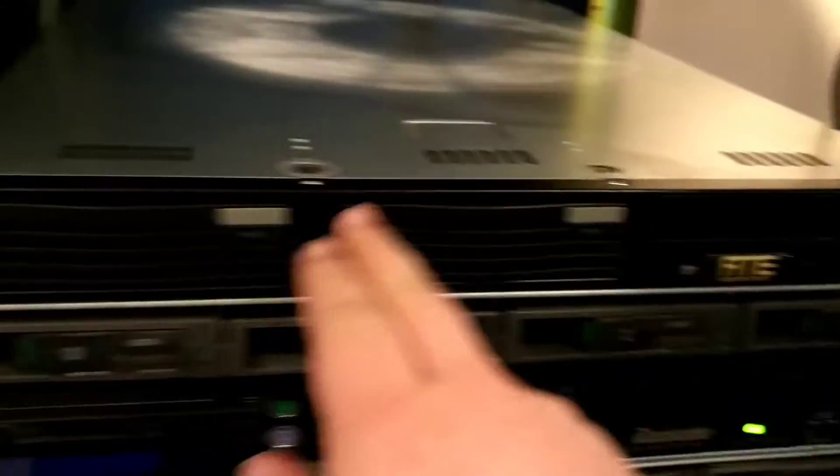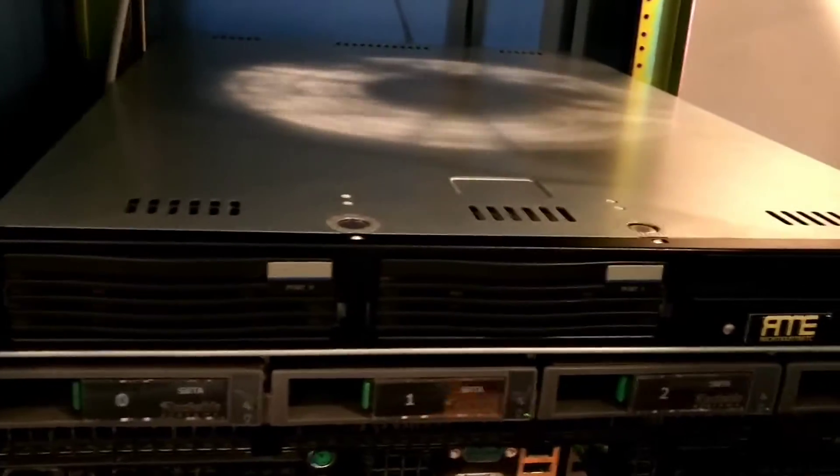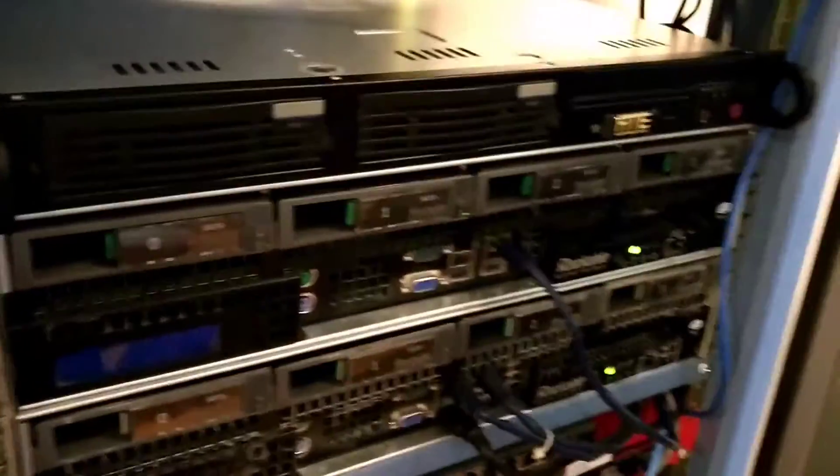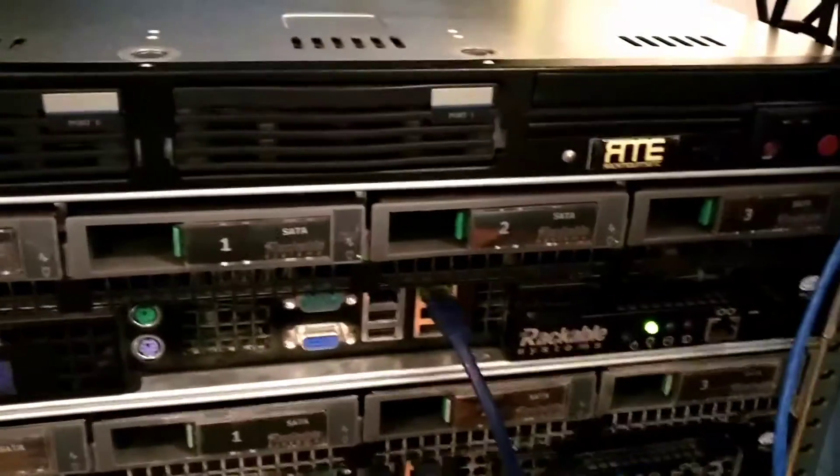Basically, this thing right here I'm going to make run VMware. Because he's always doing VMware videos, and I've been an avid Proxmox fan, but I've actually never touched VMware and I think the experience will be good. So I'm going to install it on here, and this thing will become my new test server for VMware.